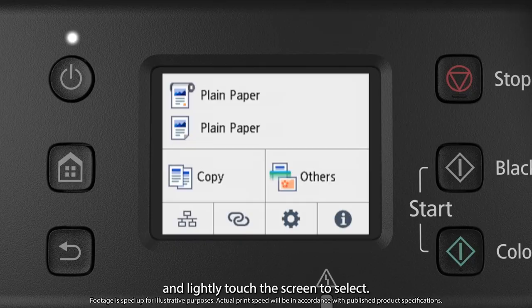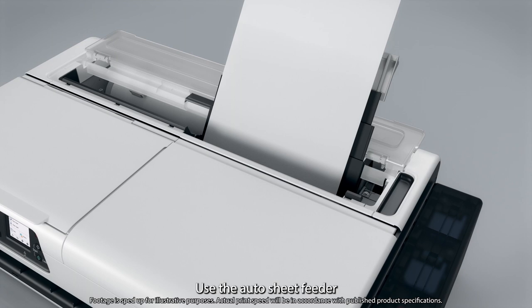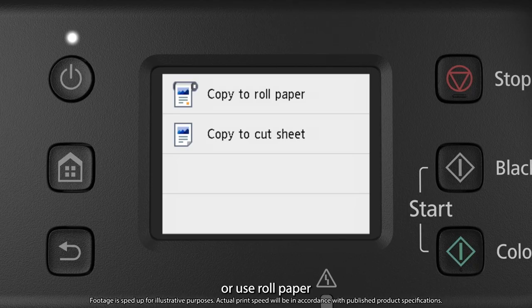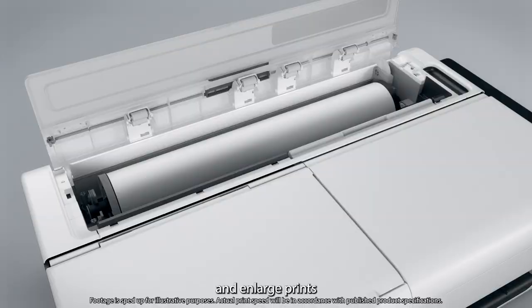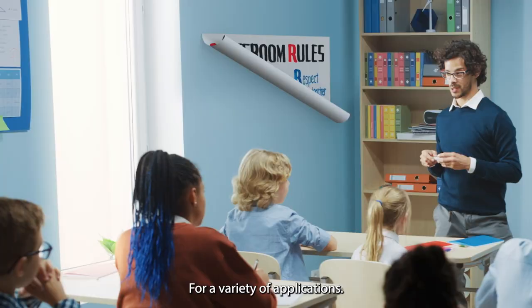Place documents up to letter size on the scanner and lightly touch the screen to select. Use the auto sheet feeder to print 11 by 17 paper sizes, or use roll paper and enlarge prints to fit the width of loaded paper for large format sizes up to 24 inches wide for a variety of applications.